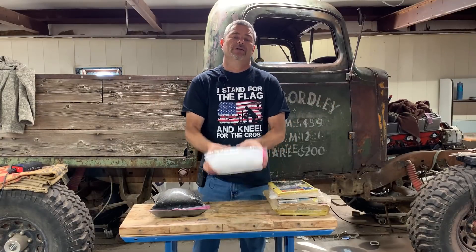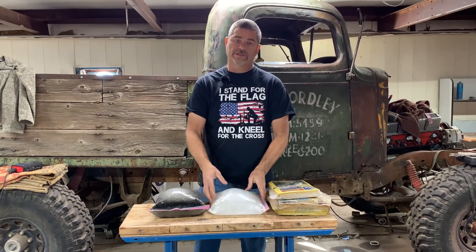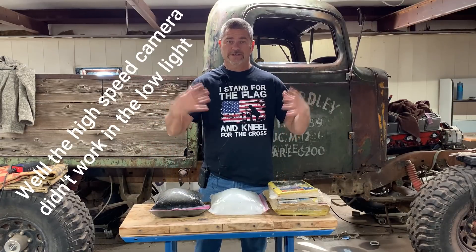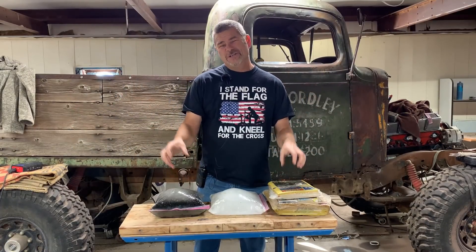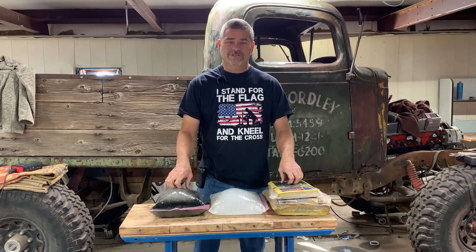First, we're going to shoot this block of ice and just show you how bad it shatters with just a 9mm round. Then we'll move on to the black moss. We're inside Justin's shop — it's really windy outside, so we've got a makeshift studio in here. Our high speed is going to be a little darker than normal, but I think you guys will still enjoy it.